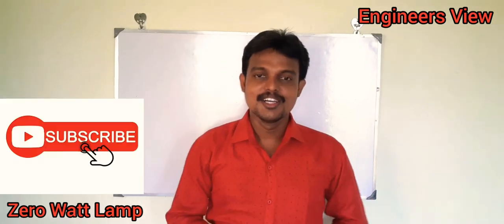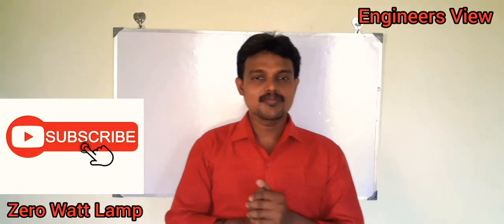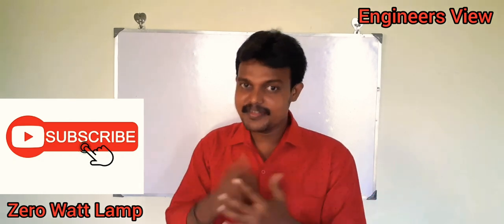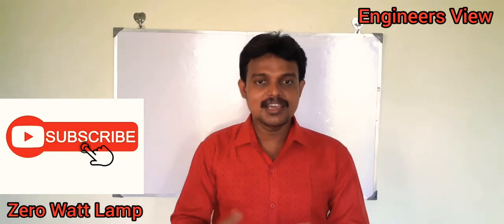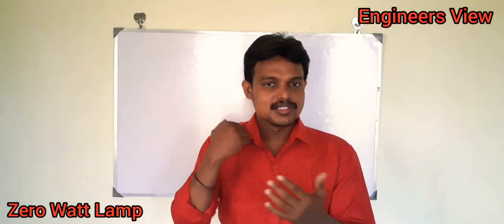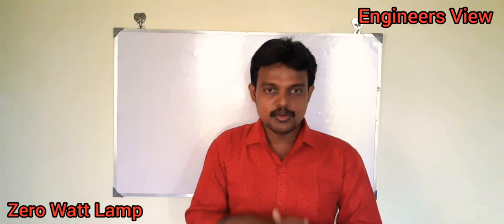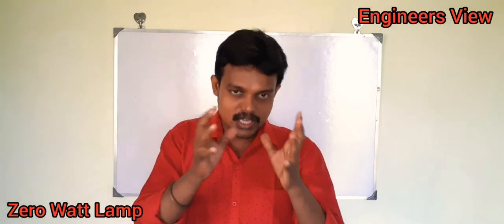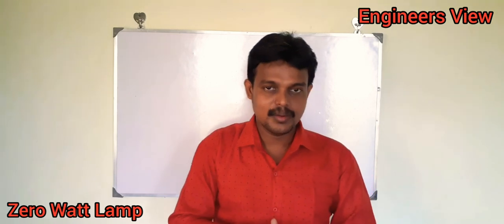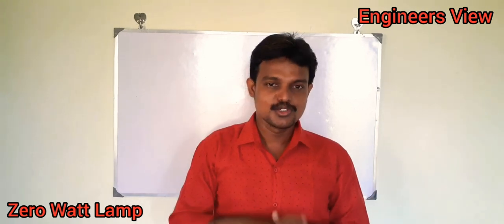Hi friends, welcome. So what we are going to discuss here is Zero Watts Bulb. That's why we are using the name of Zero Watts. We use a night lamp with a Zero Watts lamp. So let's go to the video.